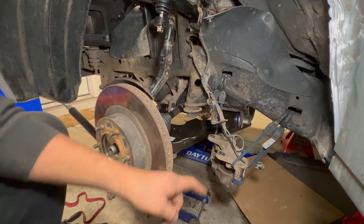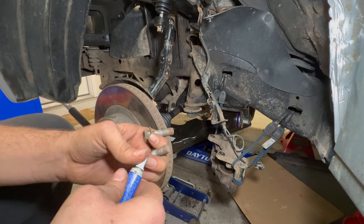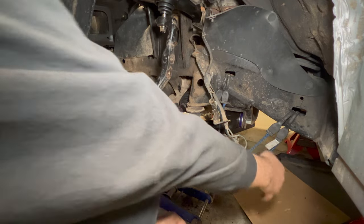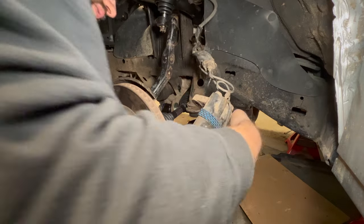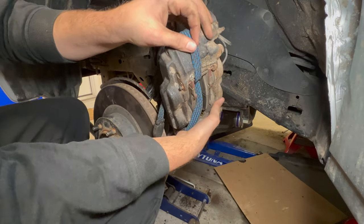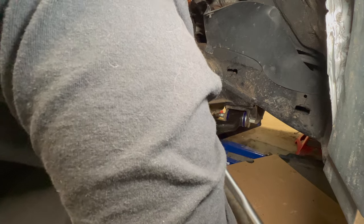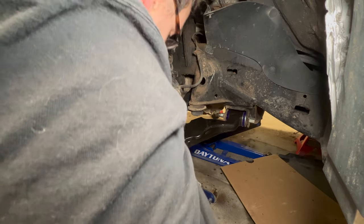To reinstall the brake caliper, use 17mm bolts with a little loctite — torqued to 79 foot-pounds. Since the caliper has been moved around, make sure the brake line is not twisted before tightening down.